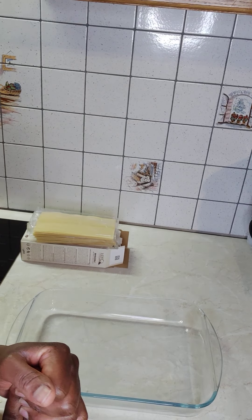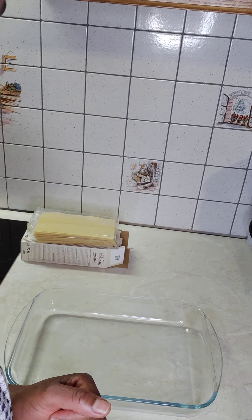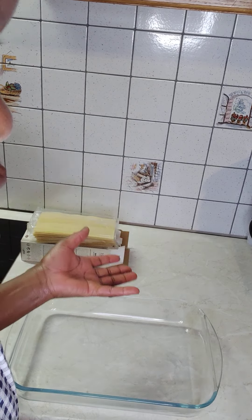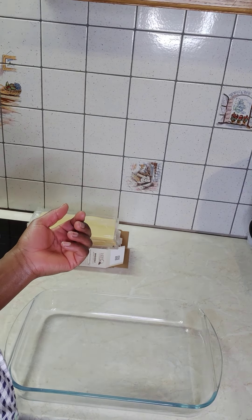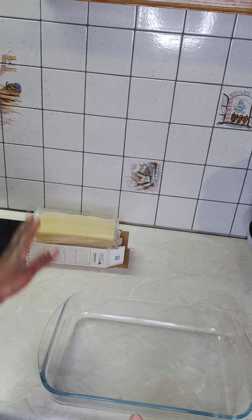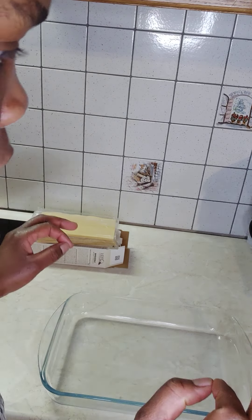Hello everyone, welcome to Ginger Leakage Garden. Tonight's menu — I'm going to show you, for those who don't know, how to make lasagne homemade. I have already prepared all my ingredients, so I'm just going to show you how you can do it like a chef.